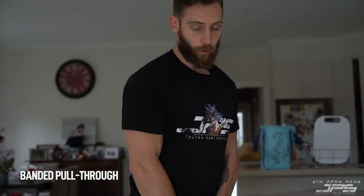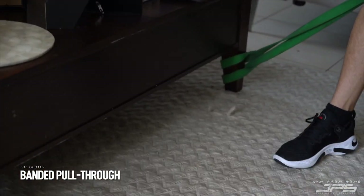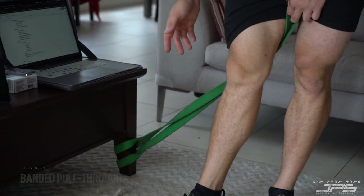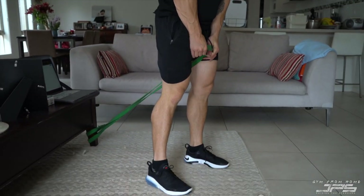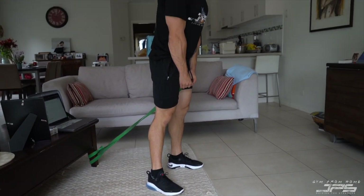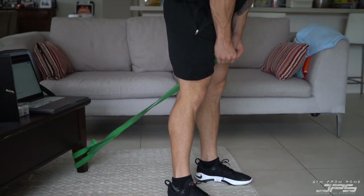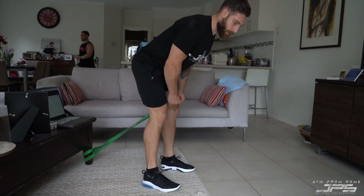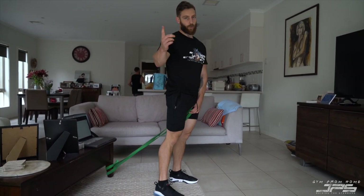Now we're going to go through a banded pull-through. We're going to attach the band to hopefully something sturdy — hopefully the table doesn't move too much. Take a nice big step forward, hold the band just in front of our hips, feet shoulder-width apart. Hip hinging back — we're going to let the resistance of the band pull us back, and then as we hip extend through, squeezing the glutes. This is a slight variation of the hip hinge we were doing earlier.